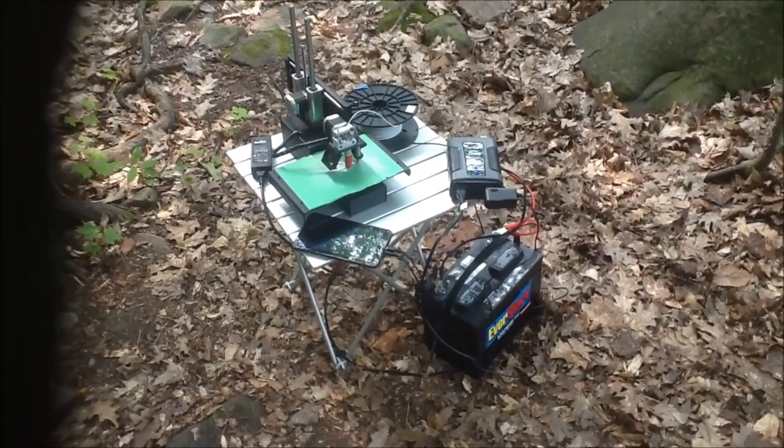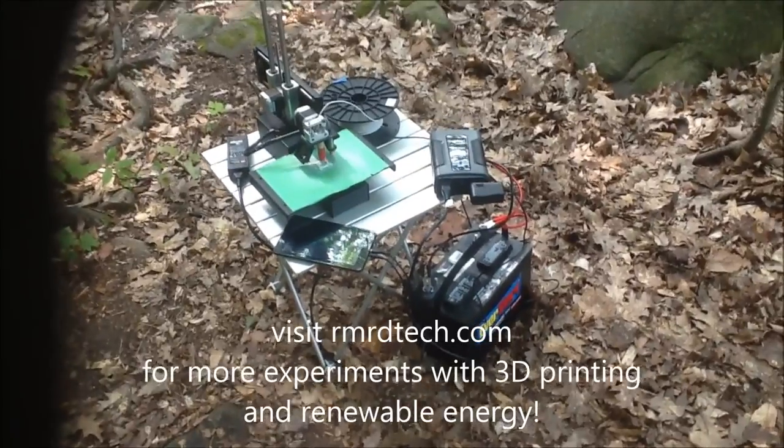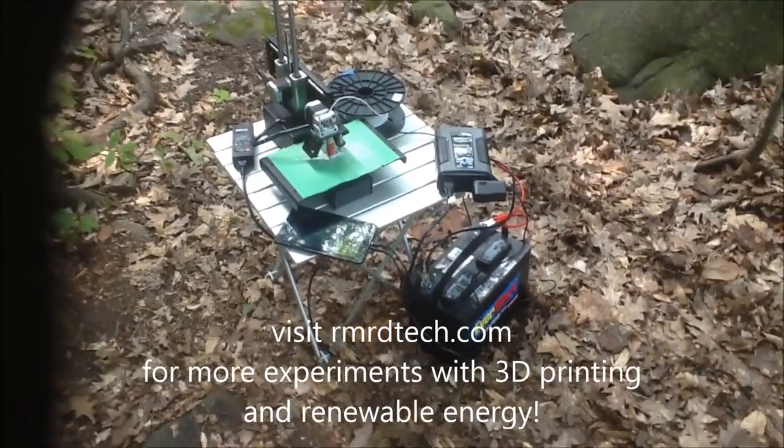So with that, there we go — an off-grid 3D printer with MatterControl Touch. Thanks.